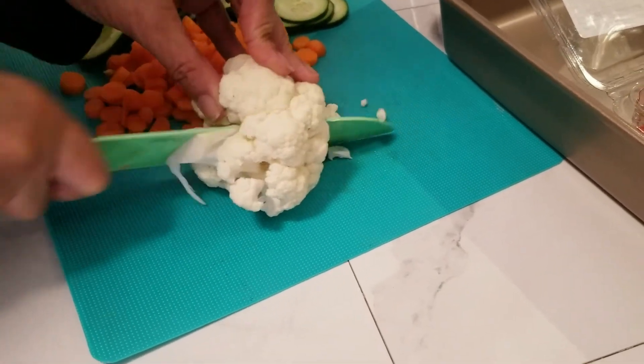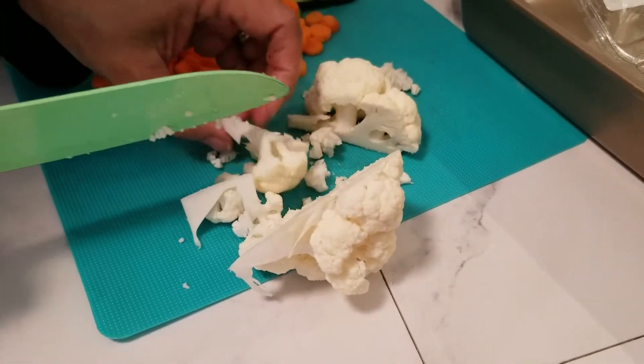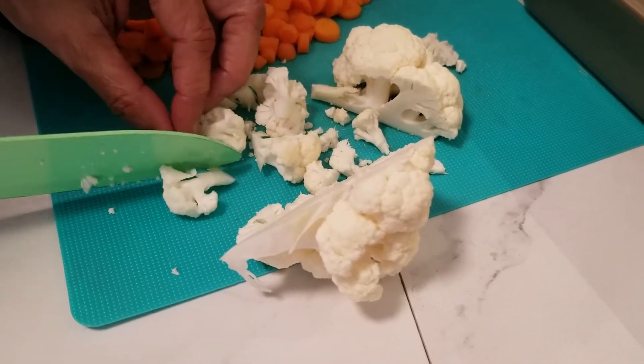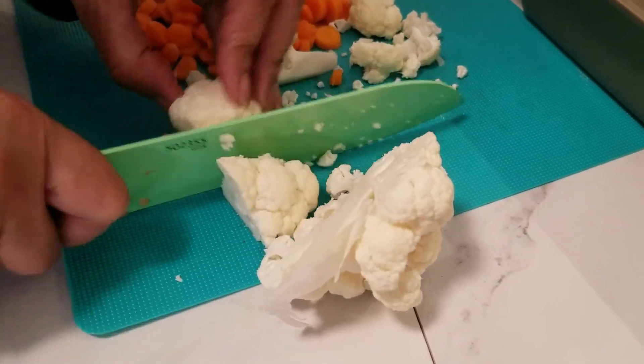I'm gonna cut the cauliflower. Cauliflower is so good raw — to me it tastes really sweet, it tastes even sweeter than broccoli.